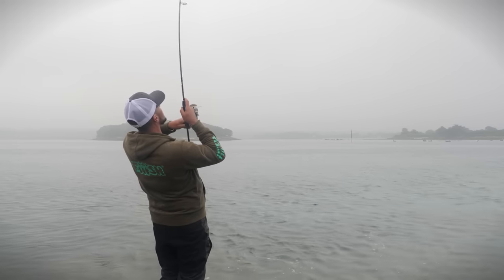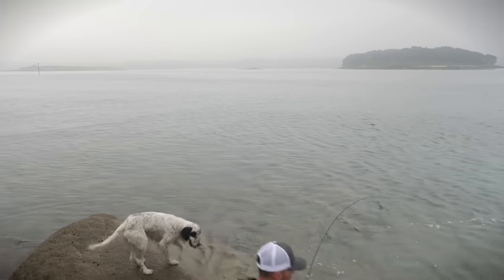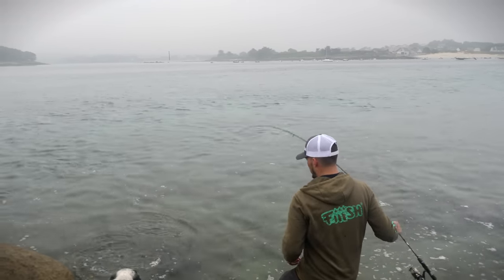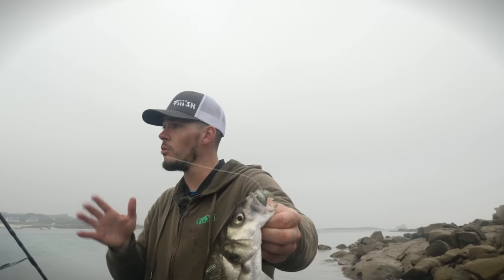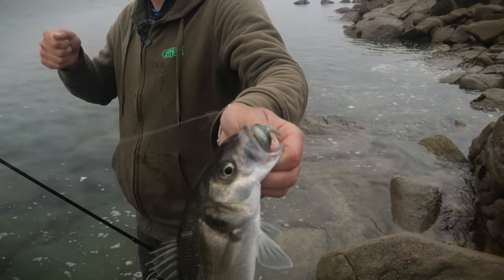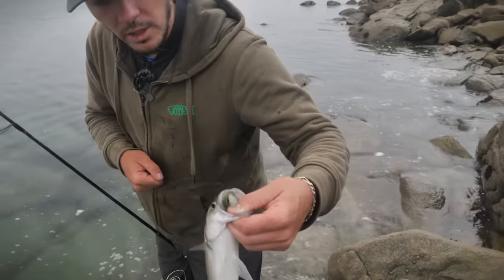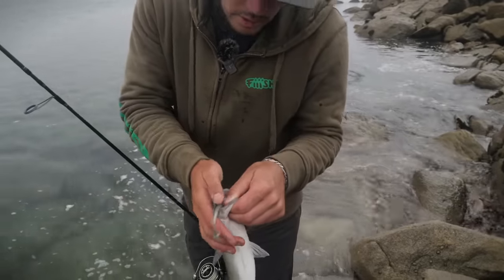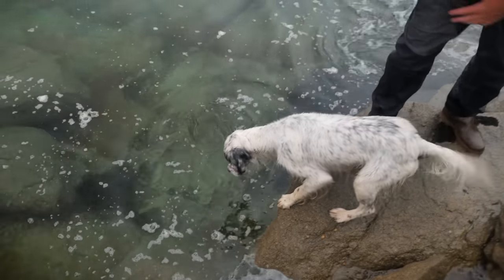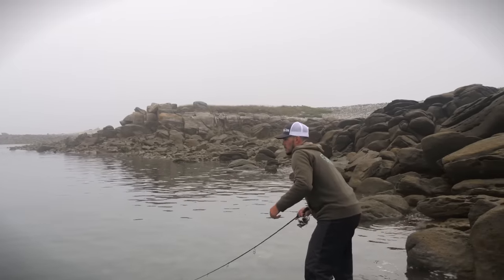Pendu, c'est bon. Ouais, ça maille ! C'est pas monstrueux, mais ça maille. Comme on voit depuis tout à l'heure, les poissons prennent vraiment bien sur la descente. Beau lancer, bon contrôle de la descente, j'ai touché le fond, une traction, de nouveau contrôle de la descente — et c'est là qu'il l'a pris. La qualité de la touche, c'est l'avantage du Crazy Paddle. Et surtout ils sont souvent piqués sur le côté, donc on a des poissons qu'on peut libérer facilement.